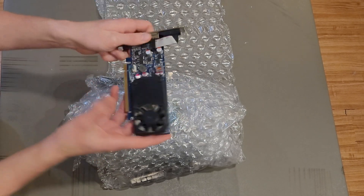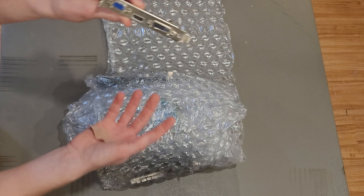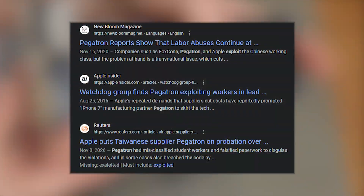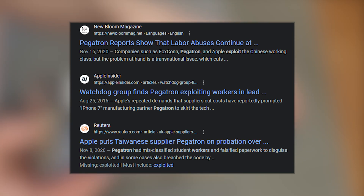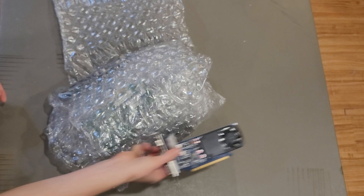The first graphics card doesn't look too bad, actually. It has HDMI, so we know it's not horrible and not from the early 2000s, which is a nice change of pace. It's also made by Pegatron, who apparently exploited workers in a China manufacturing plant for Apple, so that's something to keep in mind — but not a bad start. We'll see if it works in a bit.